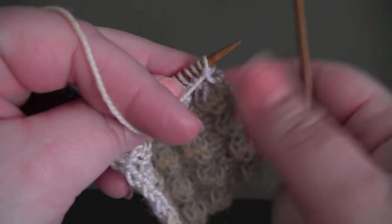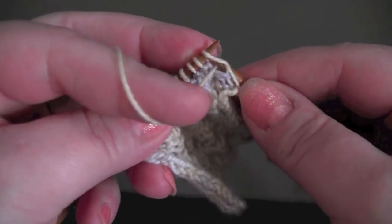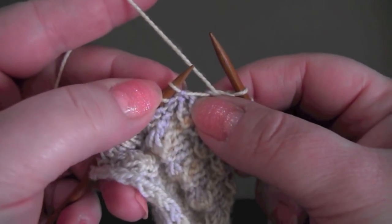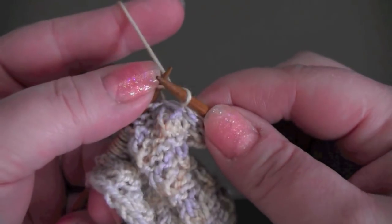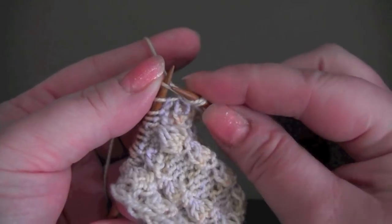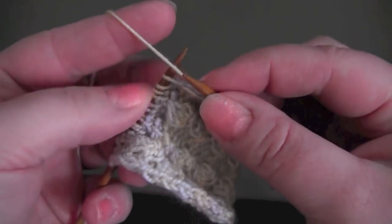For row one, you start by purling the first three stitches and then begin the repeat. Into the next stitch you're going to knit into the front, knit into the back, and then knit into the front again before dropping it off the left needle. And then you purl three.